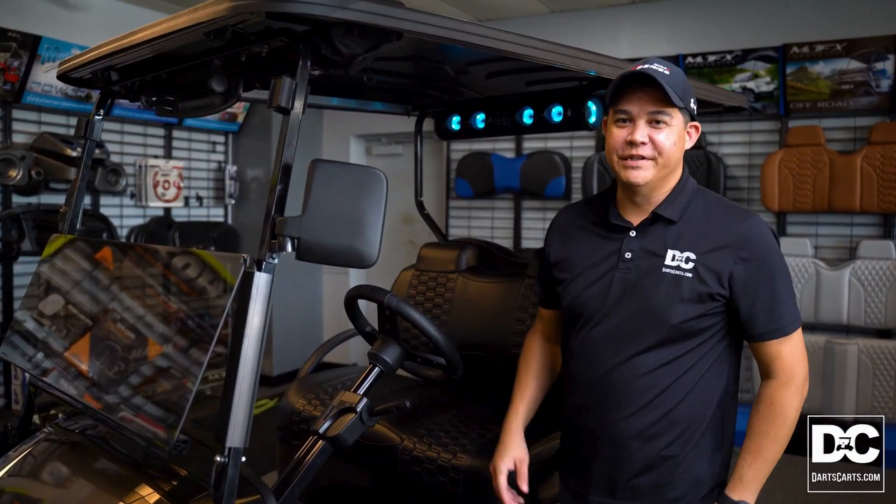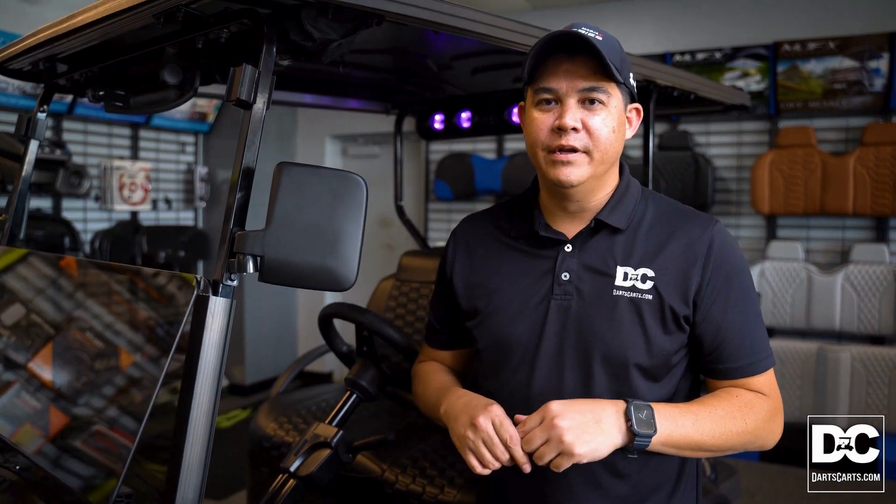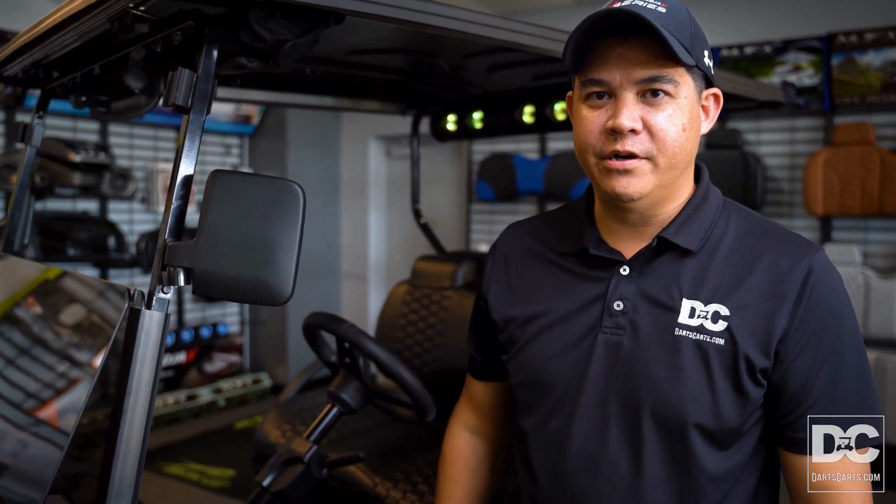So this was the new X-Series electric. Whether you're out in the neighborhood, at the river, or the lake, this is the cart for you. Remember, my name is Dan — I hope to see you soon here at Darts Carts.